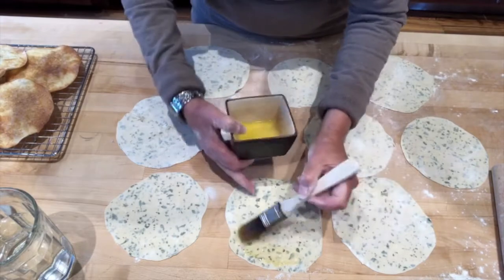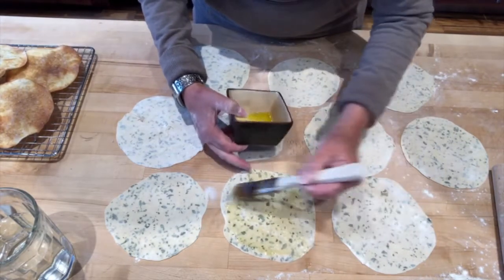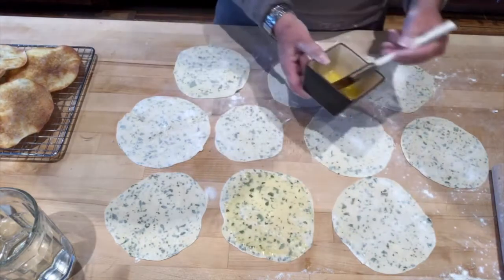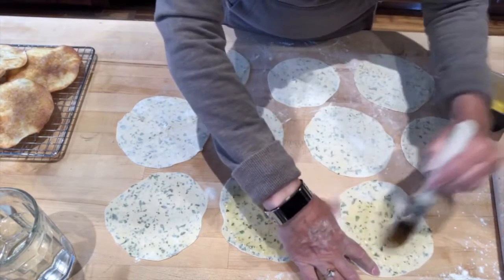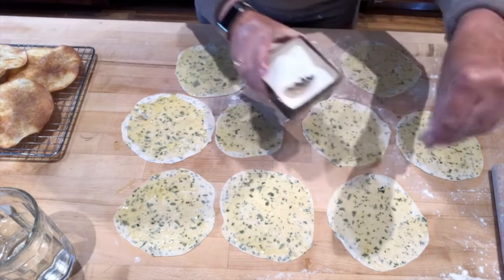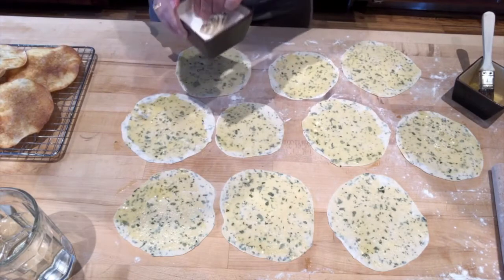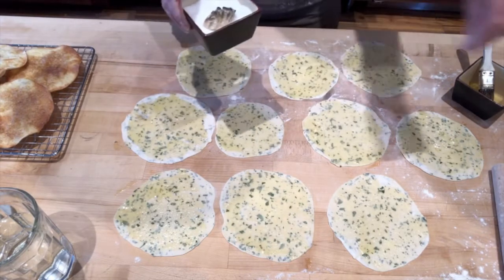Because we have all that beautiful oregano in there, we don't want to distract from that. So we're just going to simply put some olive oil and then sprinkle some salt. I use kosher salt because it has such a great flavor.